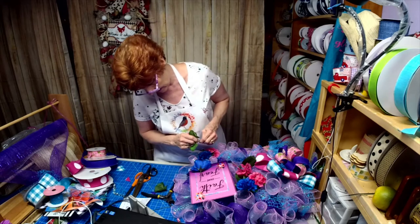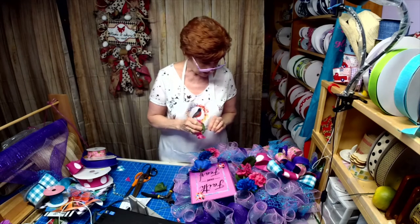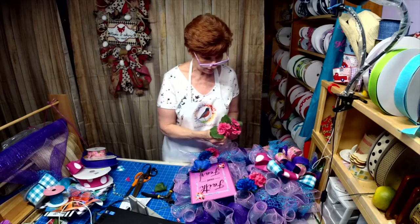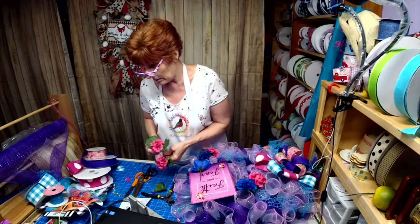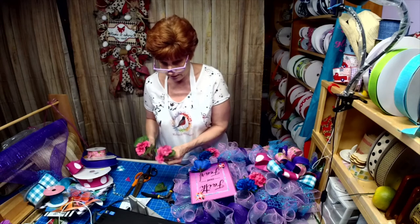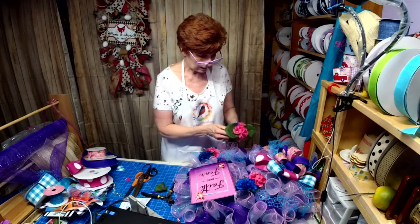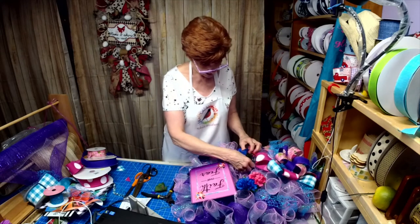I may go back in and add something where we have the bottom. Like I said, it's a work in progress. I create some in front of you and then go behind and work with it a little more. I think I like that.